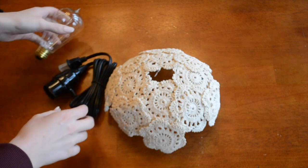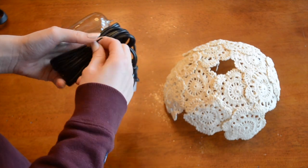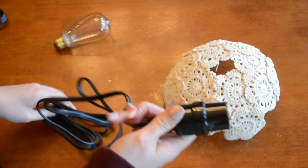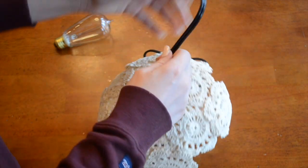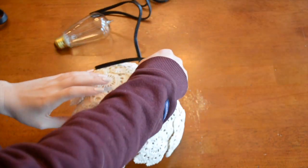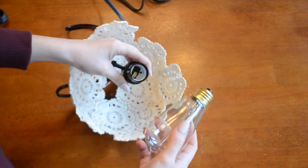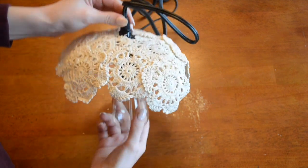The next step is assembling the light. I'm going to go ahead and unroll my cord, and we're going to need to slide the cord through the lampshade. Before I put the light bulb in or anything, I'm just going to put this through just like so and slide it up. You want to go all the way through until it hits the bottom and the bottom should hold it in place. Now I'm going to attach the light bulb — I'm using an Edison light bulb because they look really cute. You can see the light bulb through the doilies, so this is way better than a regular light bulb. You just go ahead and screw that on, and now you have this gorgeous hanging light.